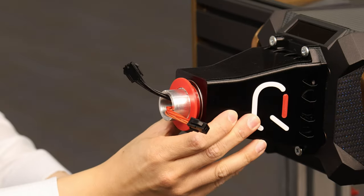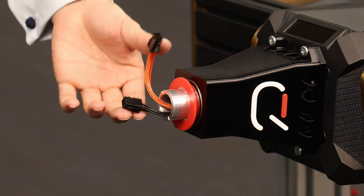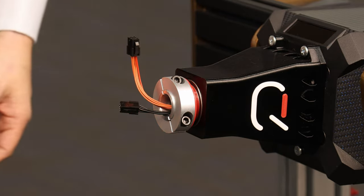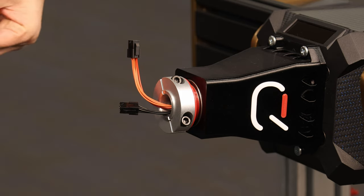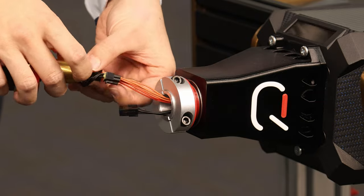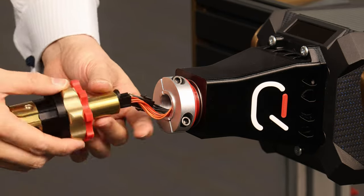Now that everything is centered, we can really tighten down these mounting bolts. Check that everything is tight and also that the shaft spins smoothly — and that looks excellent. Then it's just a matter of putting the rest of it back together. Make sure the locking collar goes on first, reconnect the cables, and then just twist and twizzle the connectors and cables so that everything fits inside.